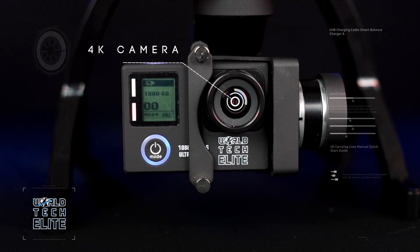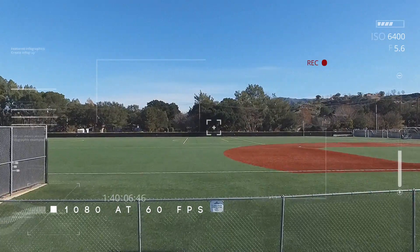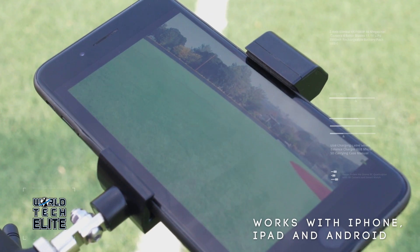Capture all your flights in 4K at 24 frames per sec or slow things down to 60 frames per sec, using the included 8GB memory card. Never miss a moment by connecting your smartphone to the transmitter for a live view of the Recon's flight.